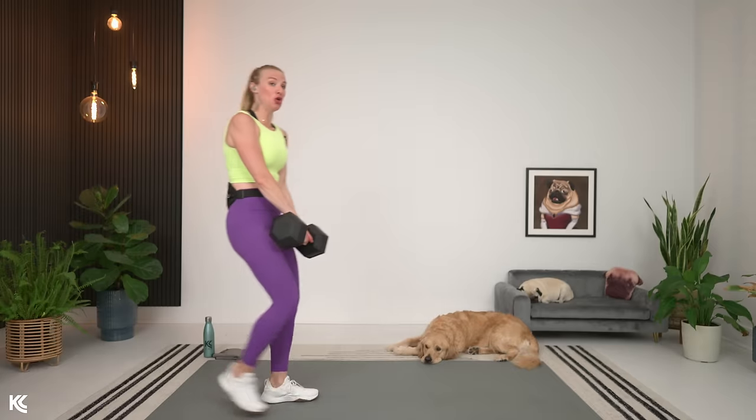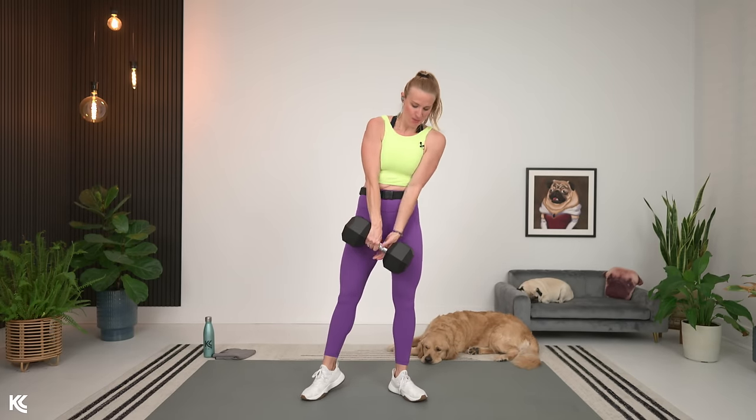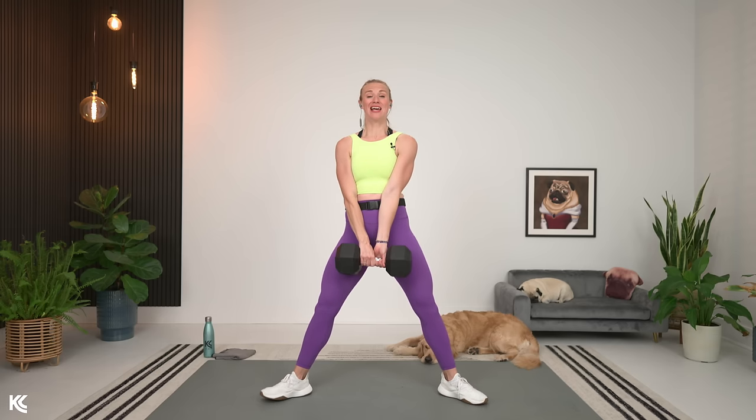I am going to go ahead and go with my one dumbbell, 50 pounds. You can use two if you'd like, but I'm going to start heavy with my 50. Legs out, toes out, shoulders roll down and back. Follow my tempo on this one — we're going to go slow down, slow up. Here we go.